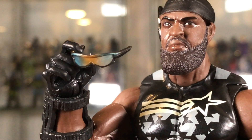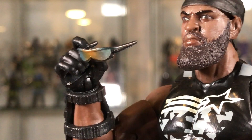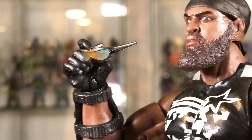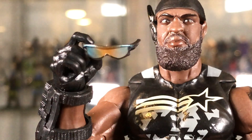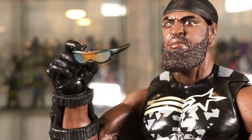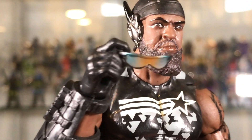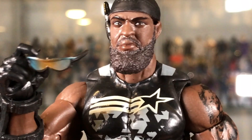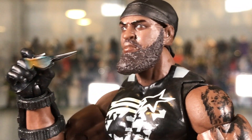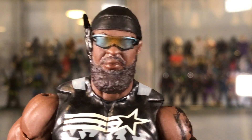His accessories: he comes with a really cool pair of sunglasses which are semi-foggy, dark grayish silver. He can hold them in his hand, and the head sculpt has two holes or slots on his temples where the glasses can slide in. They actually stay in pretty well — you can hold them over and they're not going to fall off. They look pretty good.